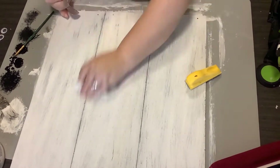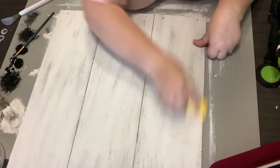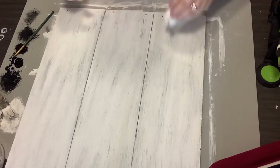You don't want just the stark black, the stark white — you want it all to blend in together. So that's what I'm doing here and I'm just wiping off the excess dust as I go.